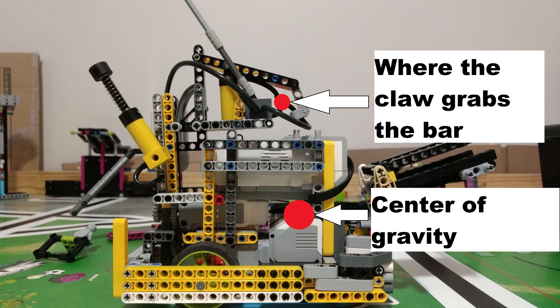I also had to make sure that my switch was high enough in order to trigger when driving under the bar, but not so high that the robot would get hung up and unable to drive under the bar.